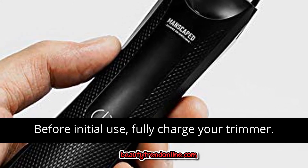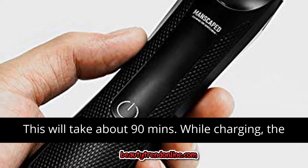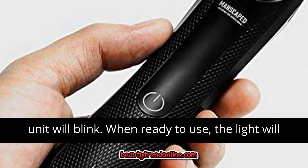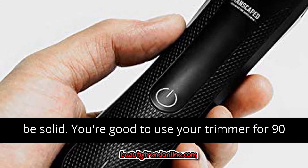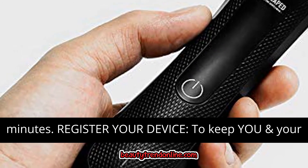How to use: before initial use, fully charge your trimmer. This will take about 90 minutes. While charging, the unit will blink. When ready to use, the light will be solid. You're good to use your trimmer for 90 minutes. Register your device.